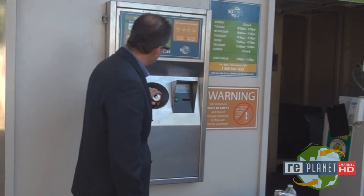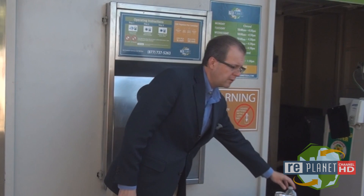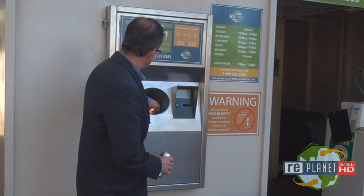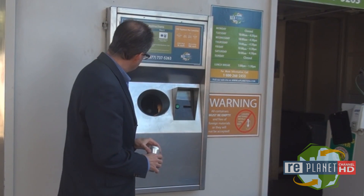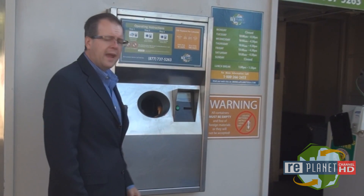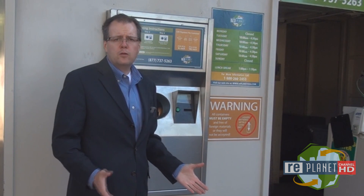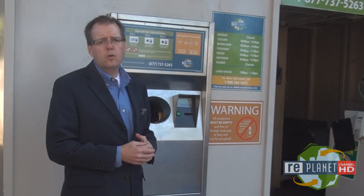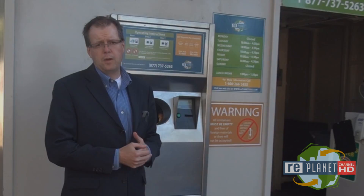You can also put in different types of beverage containers. It doesn't matter if you go can, plastic, and then another can — it sorts them for you. So for smaller loads of material, you may find it actually easier to use the machines than having to separate everything into different buckets.